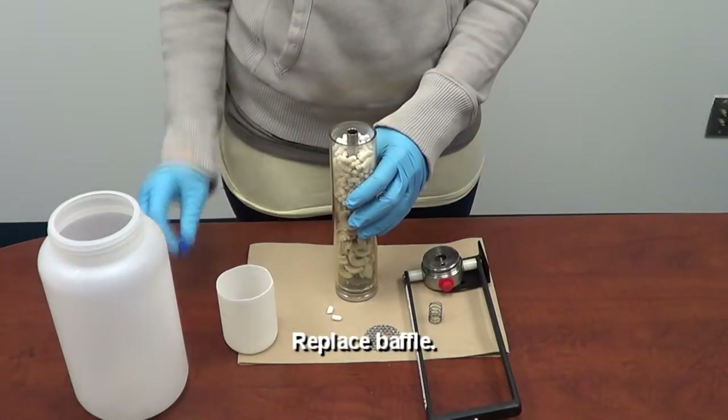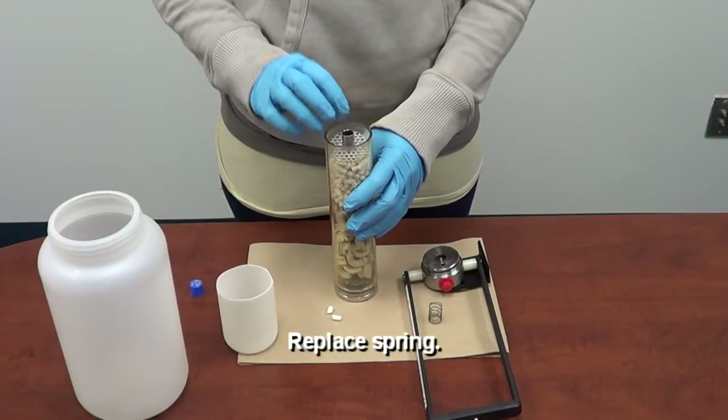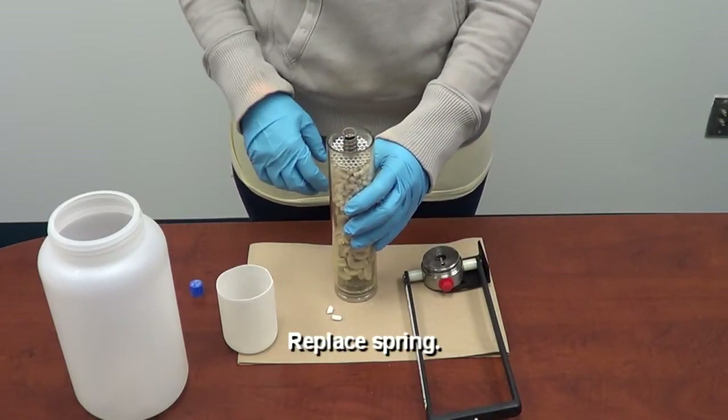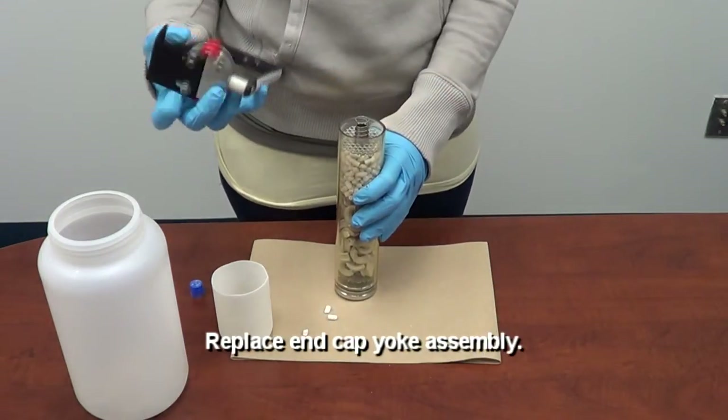Step ten: replace the other baffle. Step eleven: replace the spring. Step twelve: replace the top half with the yoke.